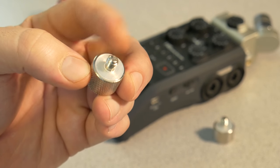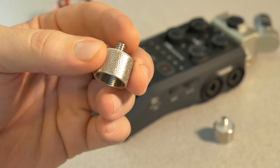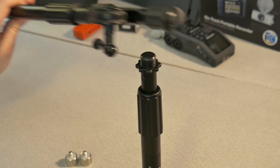This is a quarter-inch 20 male, which will screw into your camera or your Zoom H6 or Zoom H1. The other side is a 5/8-inch 27, which will screw right onto your microphone stand.